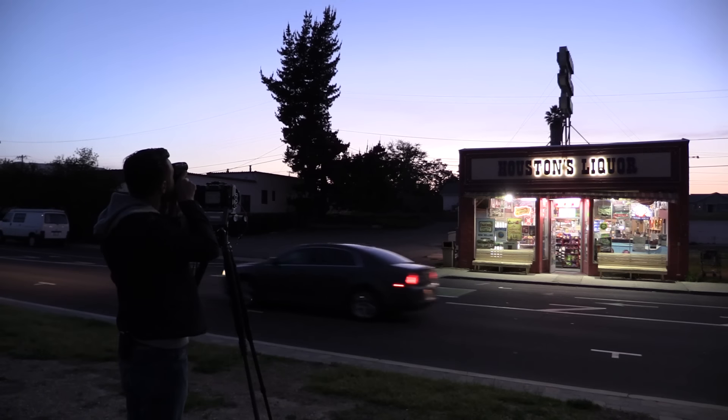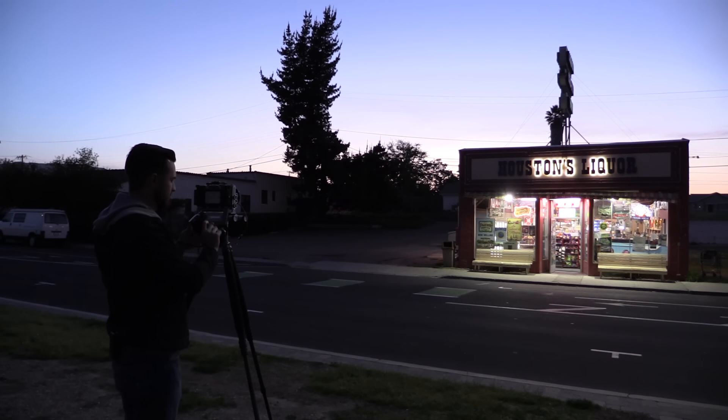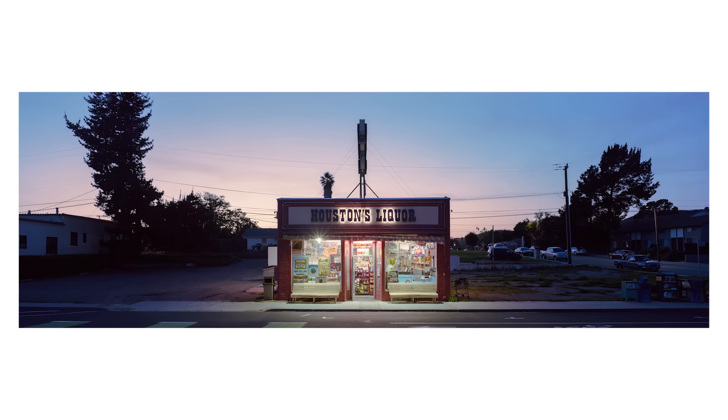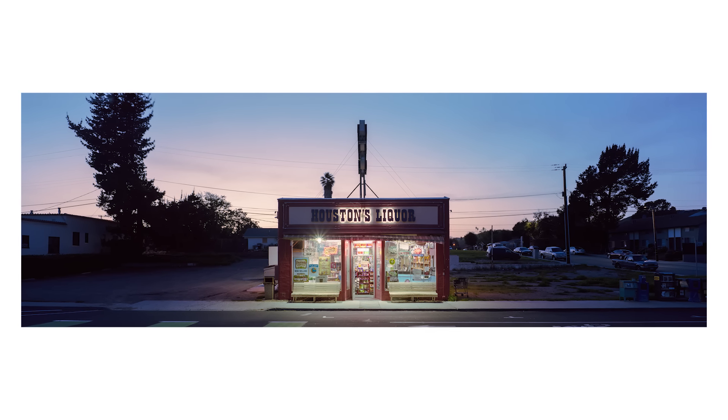We are getting a big old print made of a shot I took recently on my most recent on-location video — photographing a delightful little liquor store called Houston's Liquor at dusk — and getting this bad boy printed up two feet by six feet. So I'm going to take you along with me as we go through each step of the process to get this thing finished. Let's start at the beginning with step one.